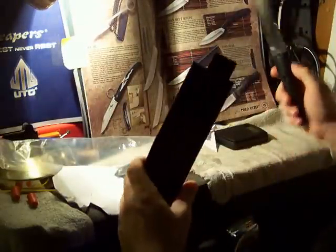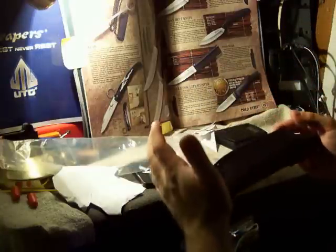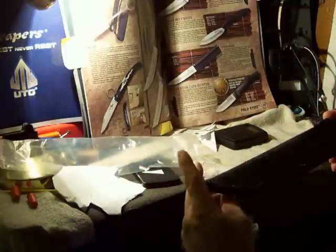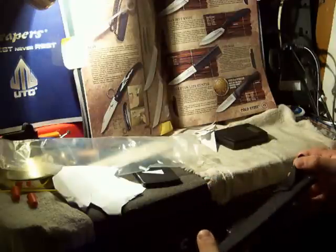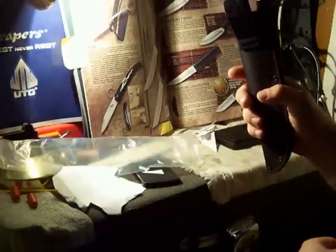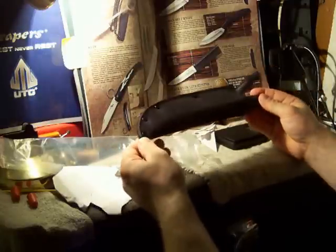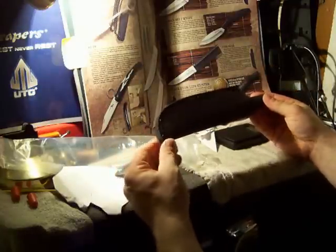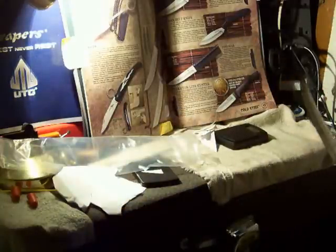Let's check out the sheath. It has the same inexpensive sheath as the Tanto Lite, which we don't whine about because the only thing that matters is that it works and that it's safe. It feels like it's pretty well-made — it's Cordura, so it's going to be durable. It has a decent-sized belt loop that'll fit civilian or military-style belts. It looks fine, it looks safe. The blade's probably not going to come through there unless you're really, really stupid.